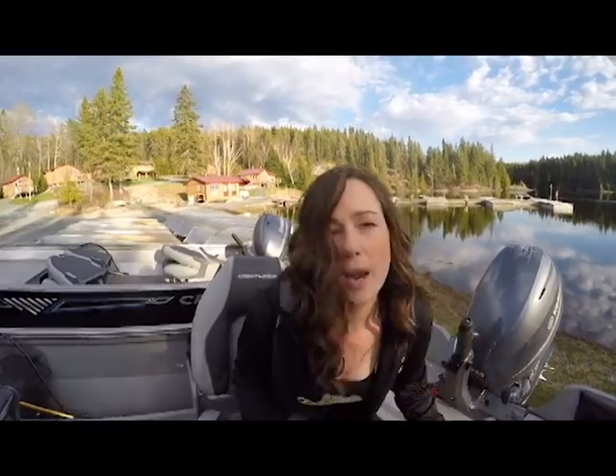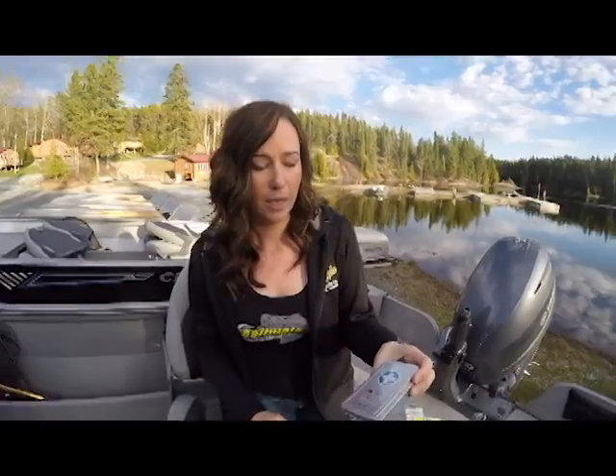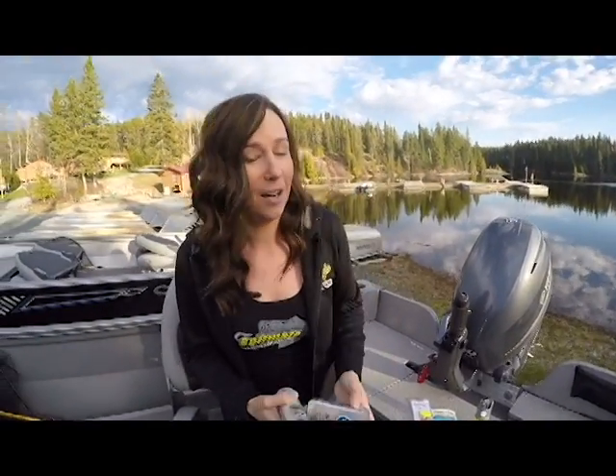Coleman — we love Coleman products. We're going to throw in a bug spray because, hey, if you're in the Canadian bush, you need bug spray — let's be honest. And sometimes mishaps happen in the boat — nobody's fault, but it does. So we're going to throw in a little first aid kit. You never know.